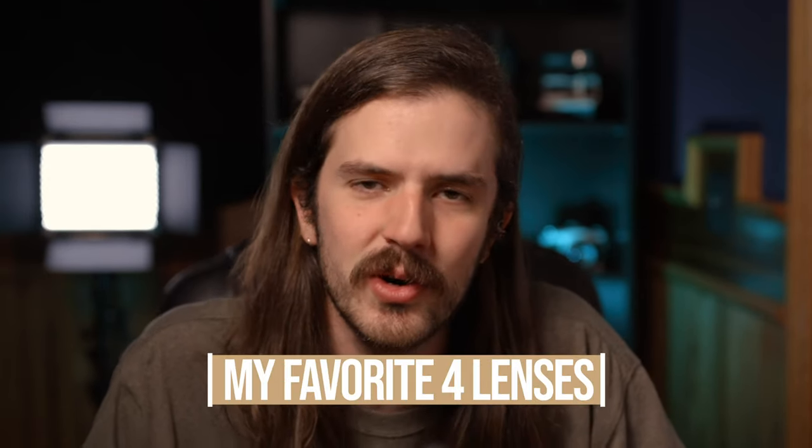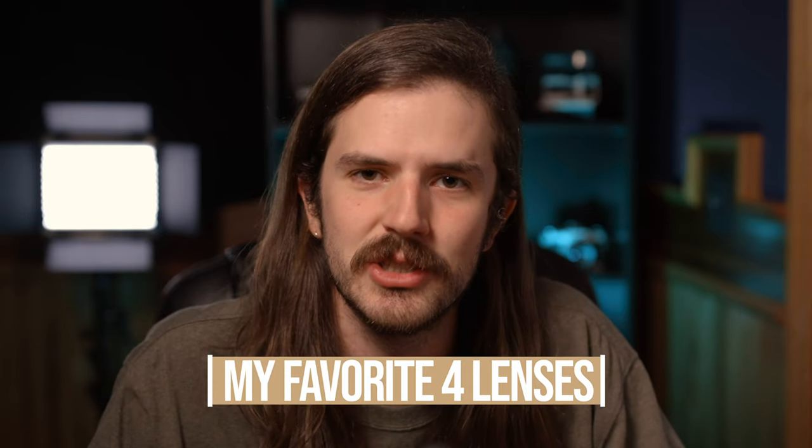What is going on everyone, my name is Matthew Blaine and I am a high school photography teacher and a filmmaker. In this video we're going to be talking about the best lenses for wedding filmmaking, so let's just jump right into it.